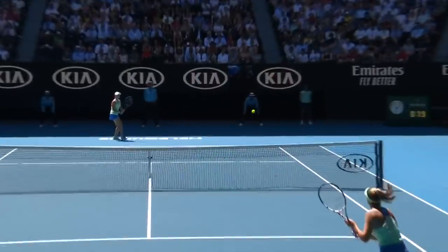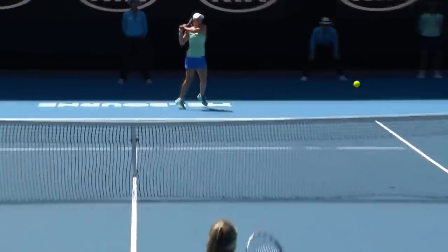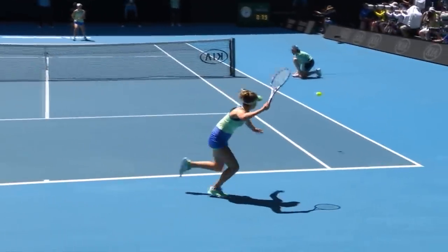That one works. You can see her getting into position, stepping into the court, letting the arms go — a lot better on that.